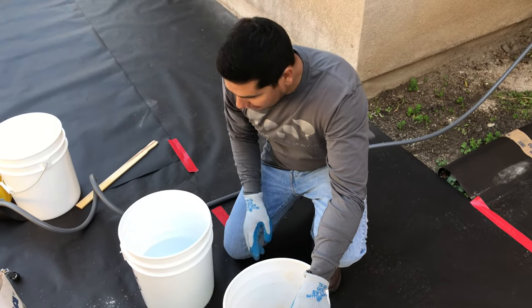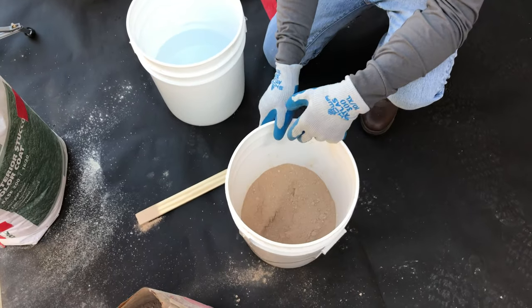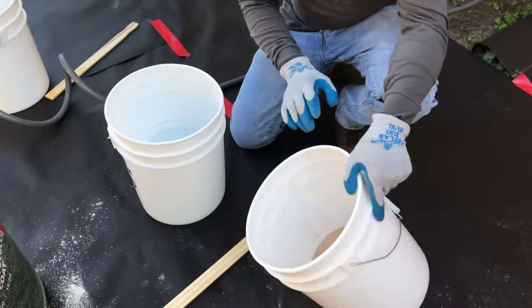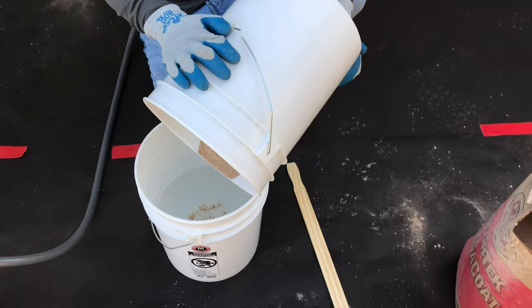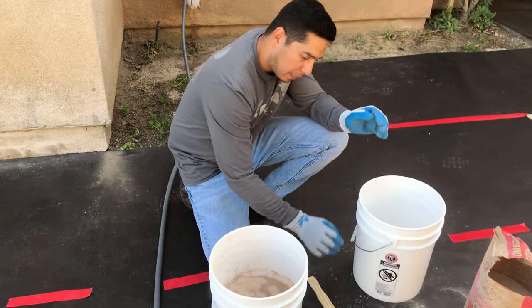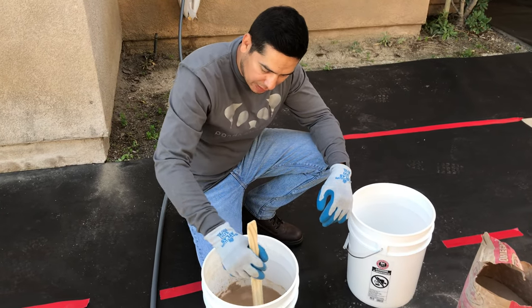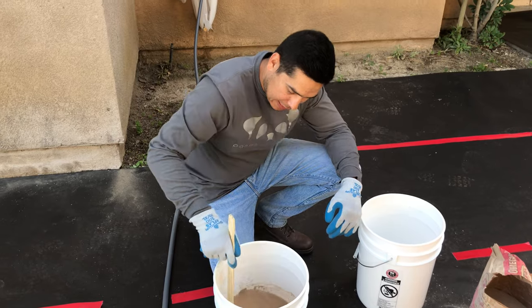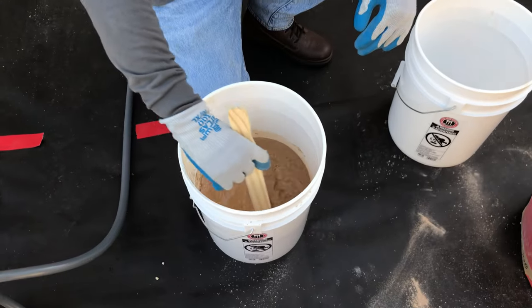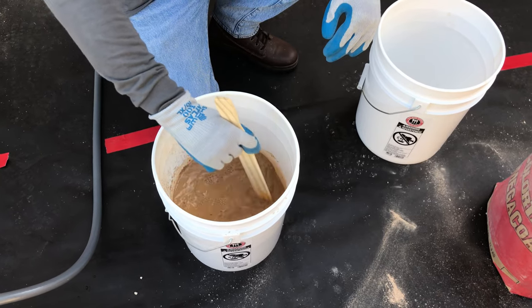Step number three is the mixing. Omega stucco — this requires two parts fog coat to five parts water, so I've got it pre-mixed. You always want to put your powder into your water. You want to mix that up and let it set for about 10 to 15 minutes so it starts setting in. Then mix it for about three to five minutes just to break up all the clumps and balls.